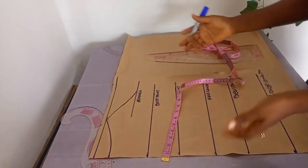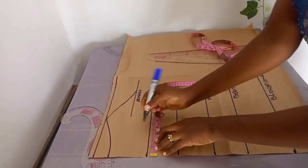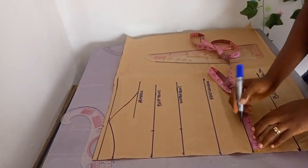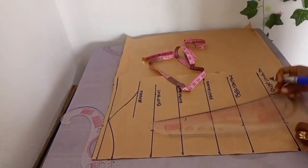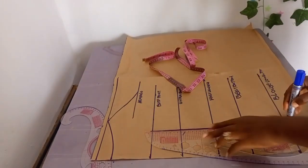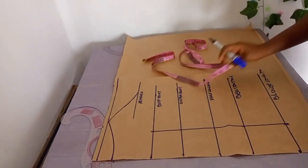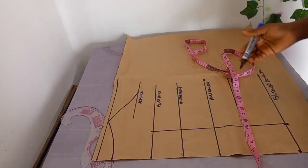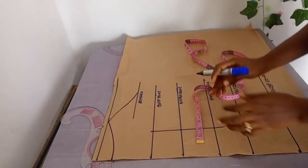The next step is to get the nipple-to-nipple points. It's always good to take your client's nipple-to-nipple measurement. For this customer it's seven inches, so unfolded that gives me 3.5 inches. I'll be marking 3.5 inches, and when I place it on the fabric I'll be adding an allowance, so 3.5 is fine.